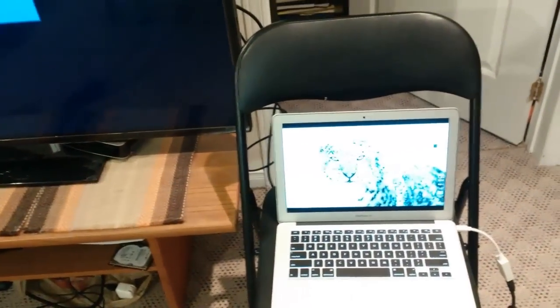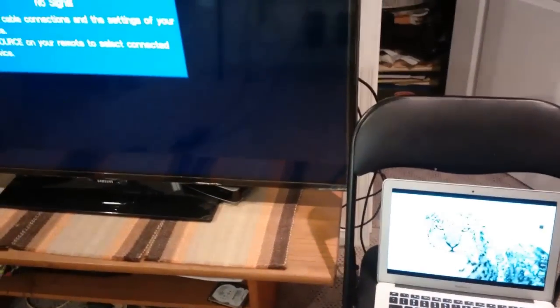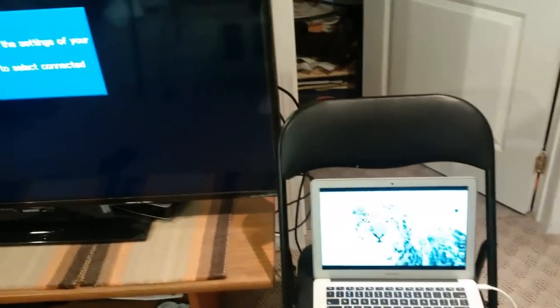This is just a standard Samsung TV. Right now it's on the wrong HDMI input on the TV itself, so we're just going to hit the Source button — on Samsung, in this case it's going to be HDMI 2 Source.